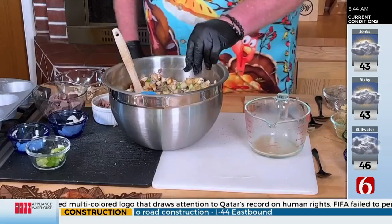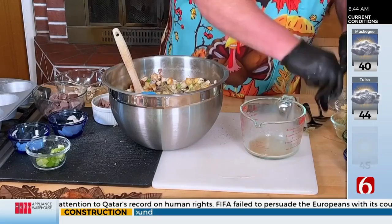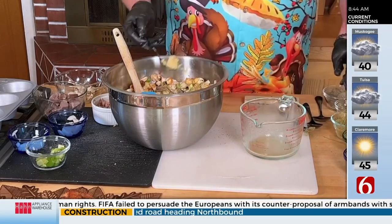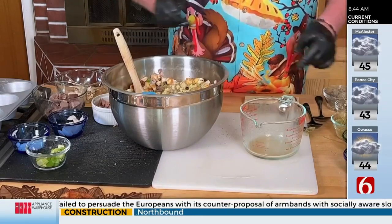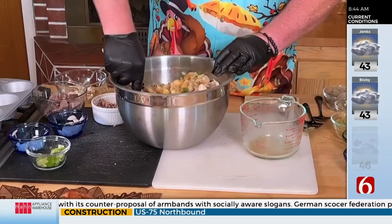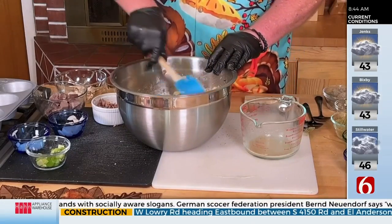We've got some other herbs here, and the most important thing — some garlic — gives a little more flavor. Mix that in there, stir this up, and make sure all of your bread is moist.